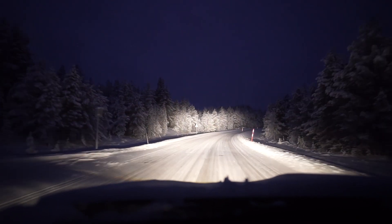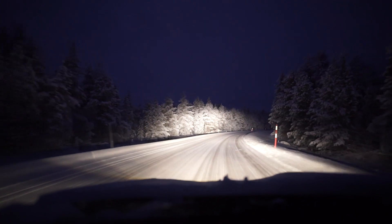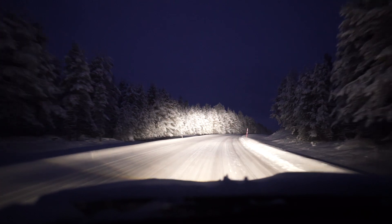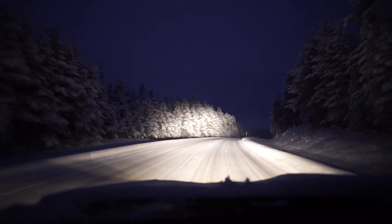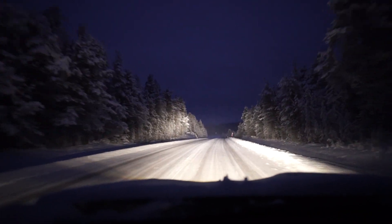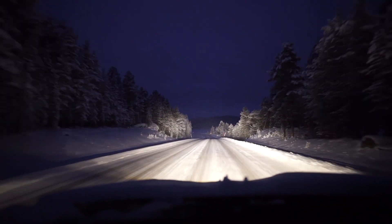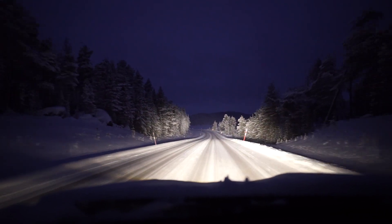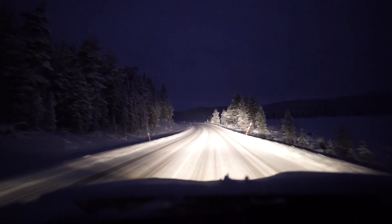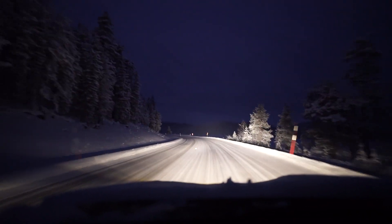It's 120 watts. I can't remember the brand exactly, but in Finland it's quite a popular one - they sell it at Motonet, which is like the Finnish version of Halfords, or Pep Boys in America. It's a huge shop that sells everything - car stuff, spare parts, the works.